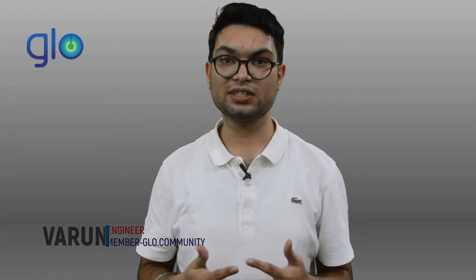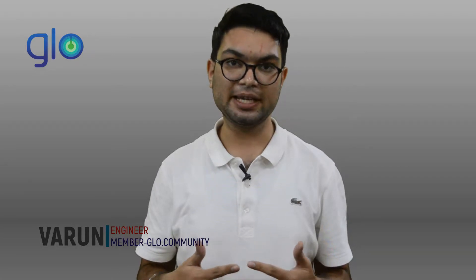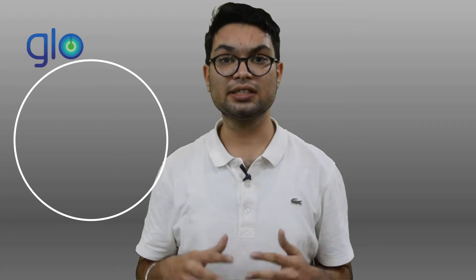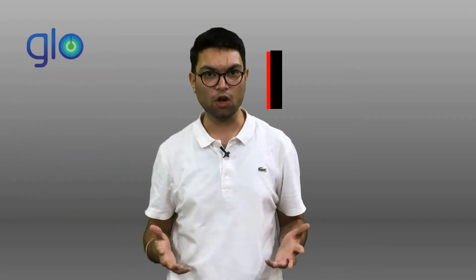Hi, I'm Varun and I'm part of this amazing community called GLOVE. I'm an engineer and I've always been fascinated by Elon Musk and his ventures. The latest topic I have been pondering about is Neuralink. Neuralink is an initiative by one of the greatest minds of the century, Elon Musk.